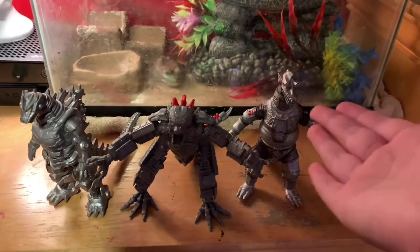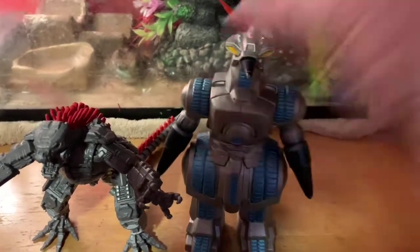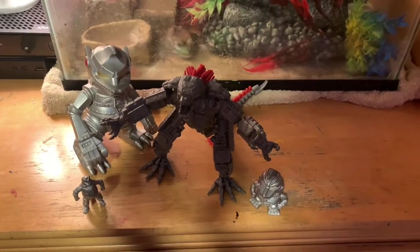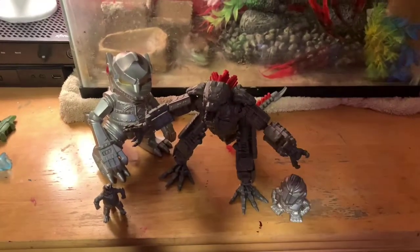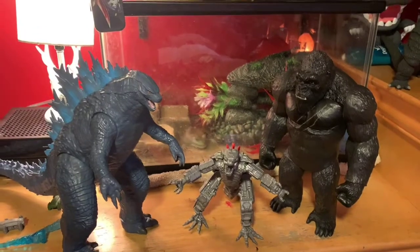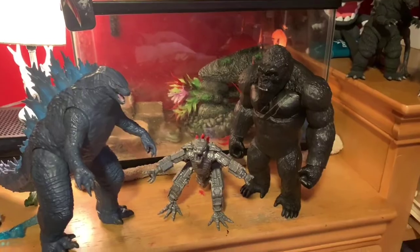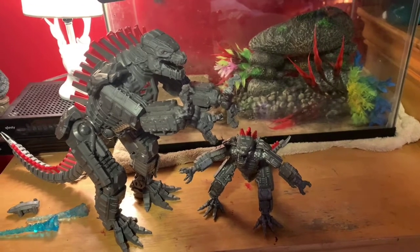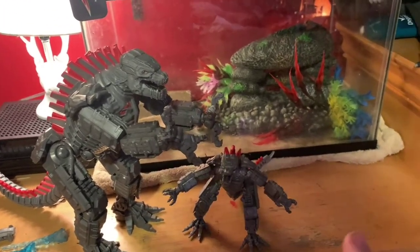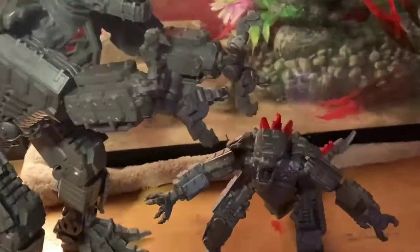Here's Mechagodzilla next to the Showa Mechagodzilla Bandai Creations figure and the Bandai Kiryu figure. Here he is next to an 8-inch Mogera figure. Here he is next to a chibi Mechagodzilla, a Gashapon Mechagodzilla, and a couple others. Here's Mechagodzilla next to Giant Kong and Giant Godzilla, and here he is next to the larger version of himself — a giant Mechagodzilla next to his little brother.